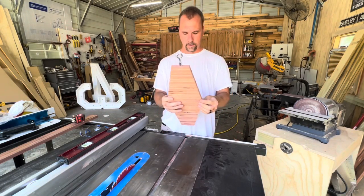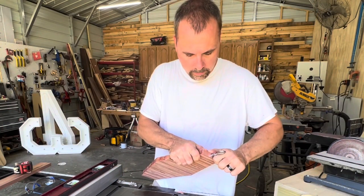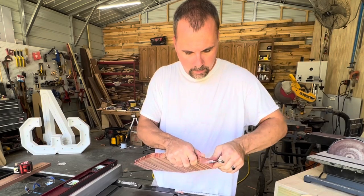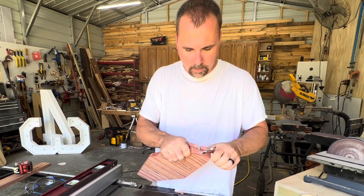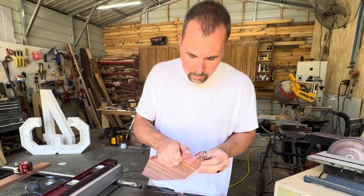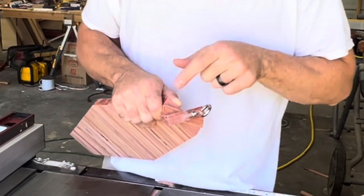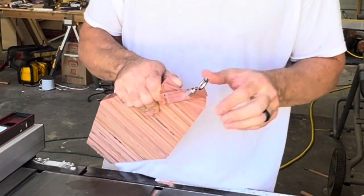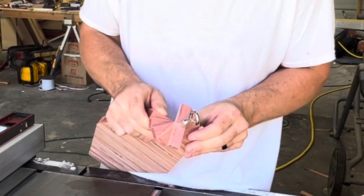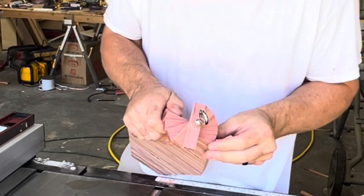Now for the fun part — we get to twist it up. I loosen this enough so that the strips will turn, but still be pressed in firmly. What you want to do is turn the back corner to the next front corner and keep going around like that until all the corners meet. I hope you can see what I'm talking about there.